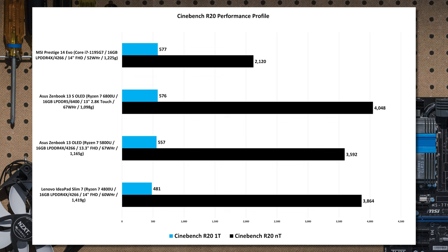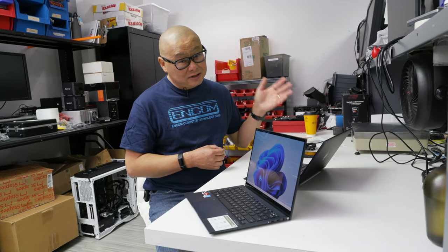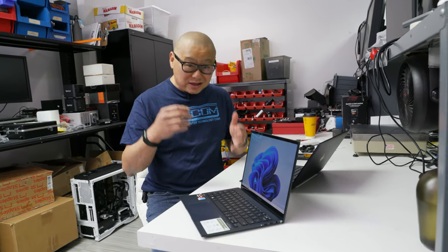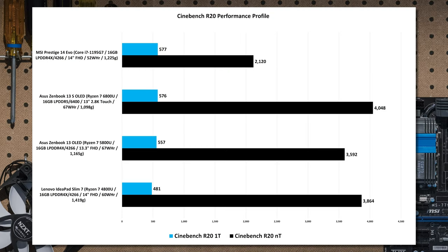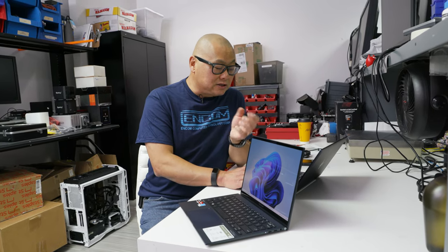What's also important, as Intel would point out, is single-thread performance — especially in thin laptops. Looking at single-thread Cinebench across all laptops, it's basically a dead tie between the Ryzen 6000 and the Core i7-1195G7. That's very good for Ryzen 6000. You're definitely giving up a decent amount of single-threaded performance as you go back to the Ryzen 4000 series, since that was an older architecture.